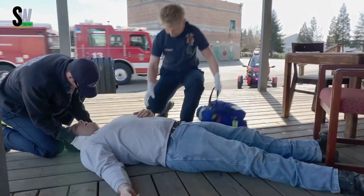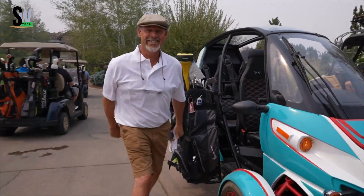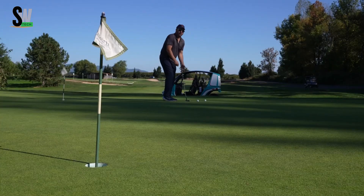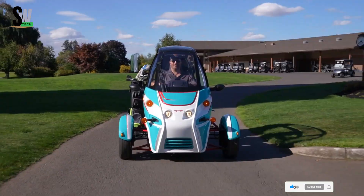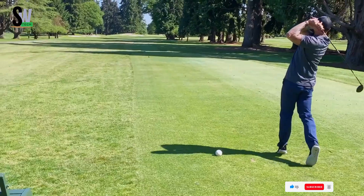Its 19.2 kWh battery delivers a range of up to 100 miles per charge, with a full recharge taking about 6 hours. The FUV seats two passengers in tandem and offers convenient cargo space for daily needs. Weighing roughly one-third of a conventional car, it's easy to maneuver and park in tight urban spaces, offering an eco-friendly, efficient, and exciting alternative for modern city travel.